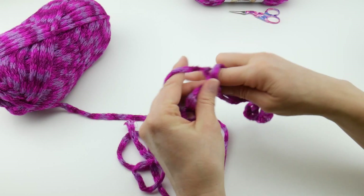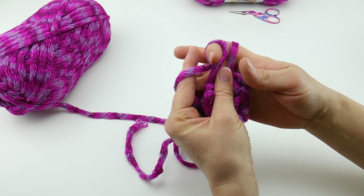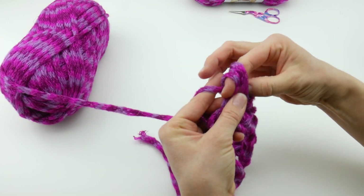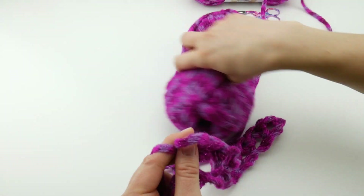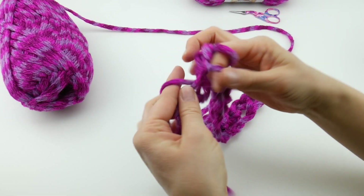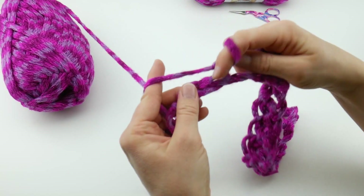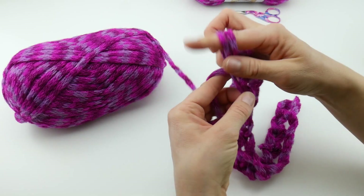This is a fabulous project for kids because they're not going to be using any sharp tools — no hooks or needles. For younger kids, there is a part at the end where you cut with scissors, but just help them with that part. This whole section is just fingers and yarn, which makes it really easy. It's looking very pretty and simple. Just keep going all the way across — this yarn really makes it a lot of fun. And at the last chain, just do the same thing.